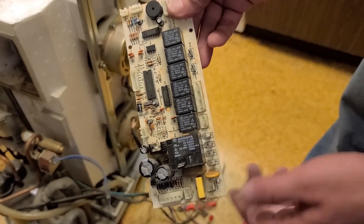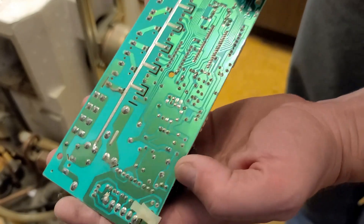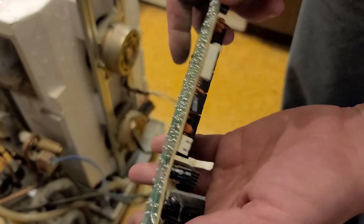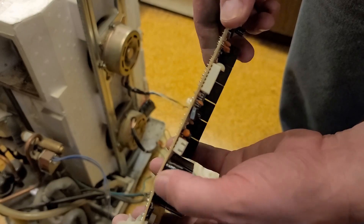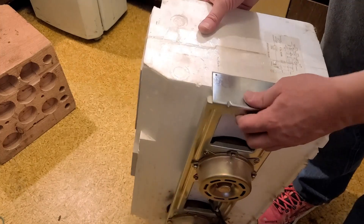I'll keep those and desolder those relay boards. This thing was not happy — part of the reason it had so much trouble may be that nothing really looks burned on the back of the board, but part of the housing was pushing on the circuit board and putting a lot of stress on it.